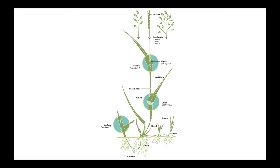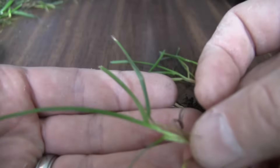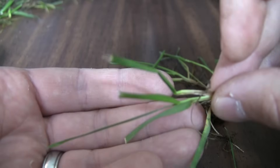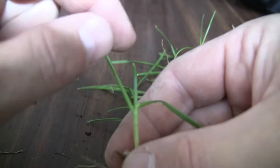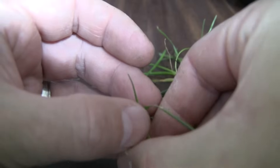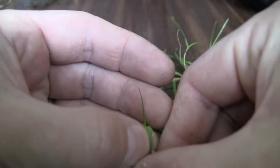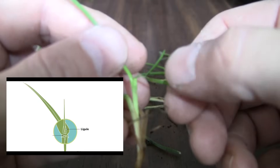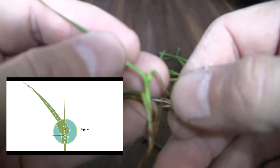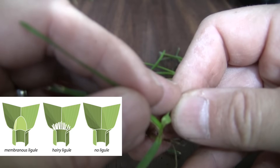Looking at the characteristics from part one of this series, if the seed head is not present, the first thing I look for is the vernation — this is right at the top of the plant and refers to the newest leaf or bud of the plant. This new leaf on Kentucky bluegrass is folded, but can be tough to see without a hand lens. When you turn the leaf sideways it'll look flat, like a piece of paper that's been folded in half. Moving down the plant, next look at the ligule by bending back a mature leaf. The Kentucky bluegrass ligule is not visible.